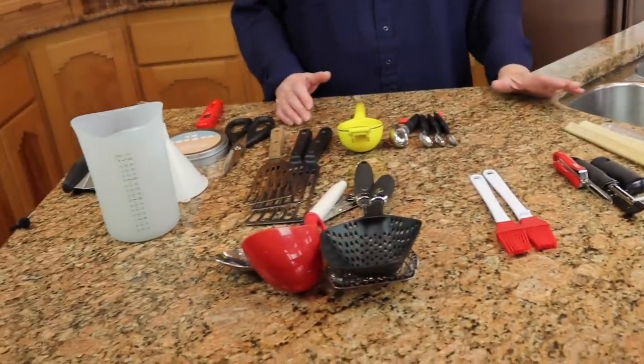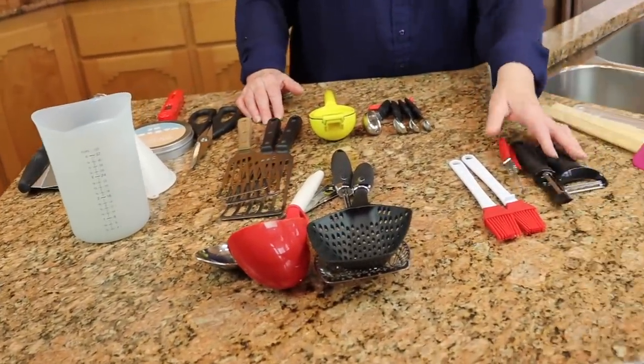Hi and welcome to Micro Moment Monday. I thought today I would just open up my implement drawer and pull out the gadgets that I use most of the time and share with you the things that I know I would have a difficult time doing without. Here is my drawer pretty much right here. I'm just going to go through these things one at a time.